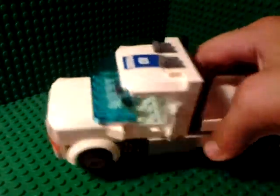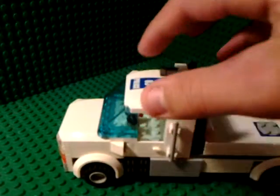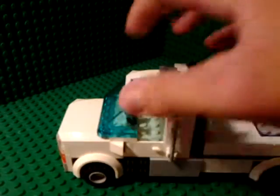The front has a nice grill and hood. The police sticker isn't supposed to be there, so just ignore that — it's supposed to look just like that, I just didn't have the time to take it off. There are horns on it.